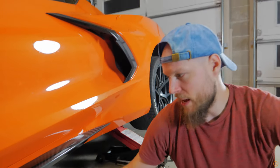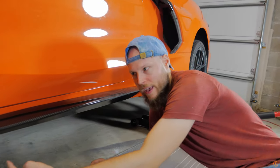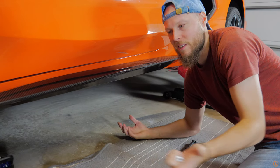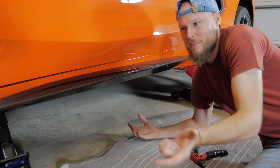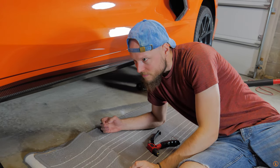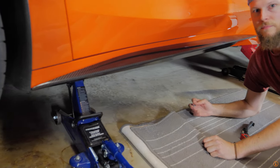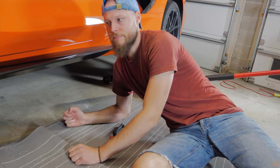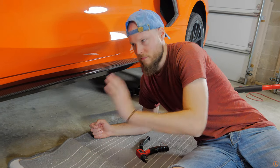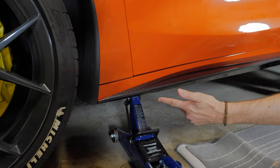We have it test fitted. We did four holes out of six because we can't get the one right here due to the jack, so I think four is probably enough and it's less holes. It's not absolutely necessary to drill all the holes anyway — it's just an added layer of safety. The adhesive would hold up, but we want to make sure this never comes off, so we are drilling. We were told the adhesive is enough but we're keeping it safe. For reference, we did the two in the middle and one on each outer end.